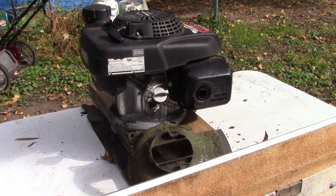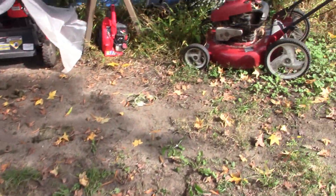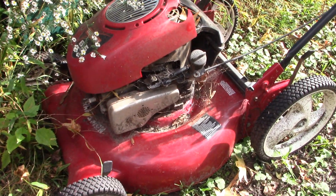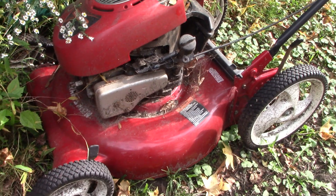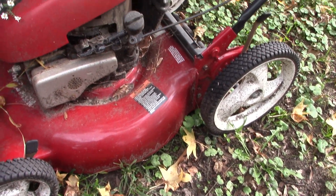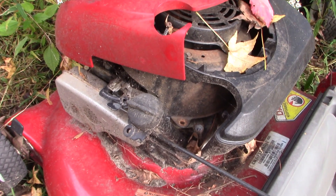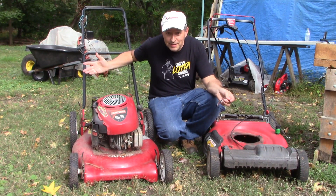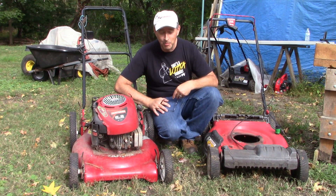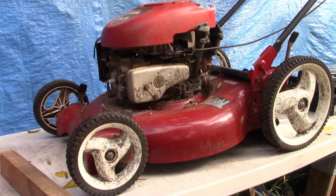I took the motor off and thought it should still be running — maybe we could use it for another project. Over here, let me show you something. This is another Craftsman mower I just got on the side of the road — trash-picked it. The deck looks really good and solid. The engine, however, looks to be in a sad state of affairs — carburetor's missing, different things have been taken off. Why don't we take the Honda engine from the broken-deck mower and put it on this one, and end up with one good mower?